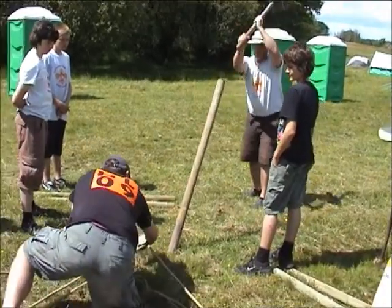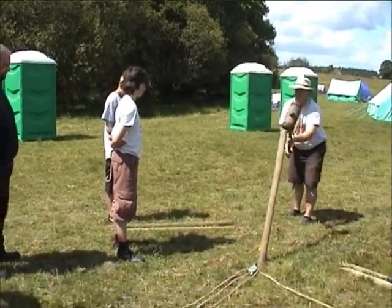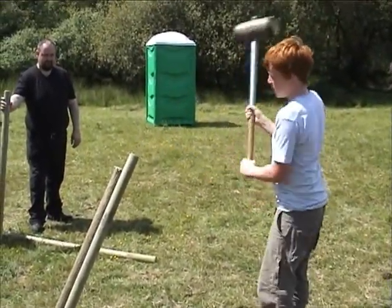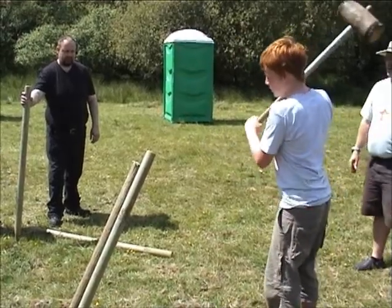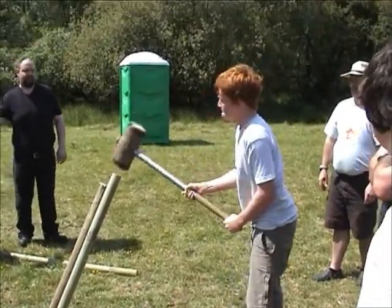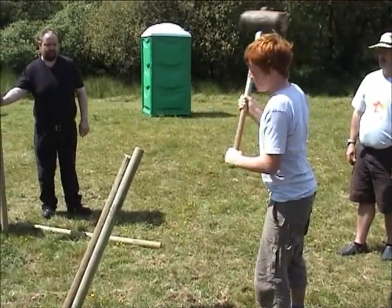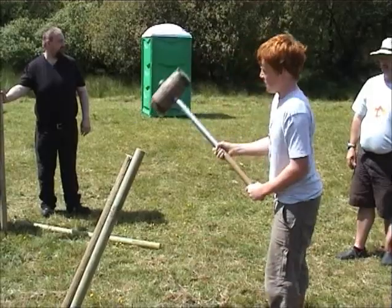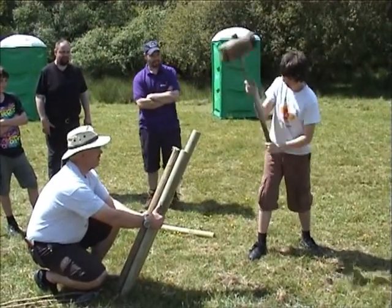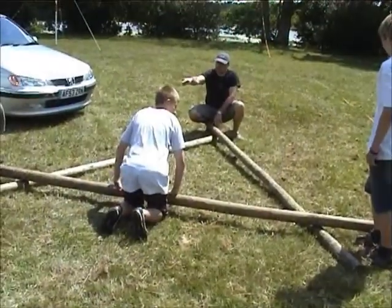All right, that's enough. Right, A frame. If you suddenly find you've got a lot of resistance, tap it in a big swing. Good. Right, A frame — yeah, finish it off. Square lashing on those two.